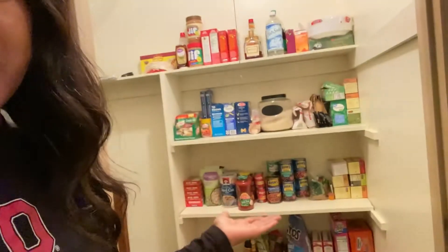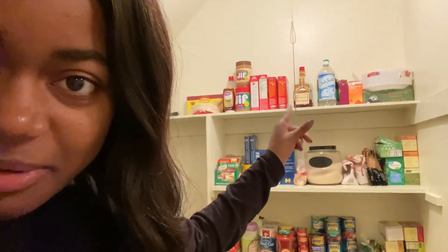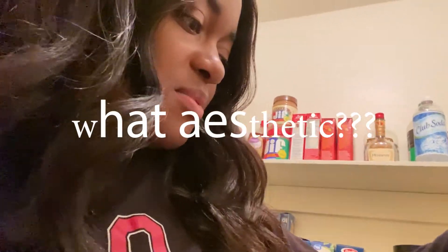So this is the pantry. There's a little bit of — I don't want to get demonetized — but there's a little bit of that there, because you guys know it's college. So we have ramen noodles — every college student needs that. If you're vegan, are ramen noodles vegan? Probably not because it's chicken flavor. I think they have a vegetable flavor though.